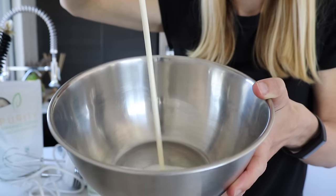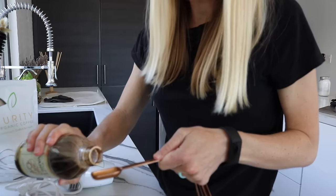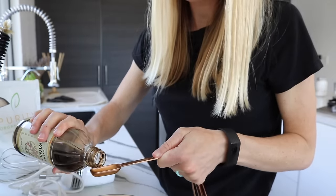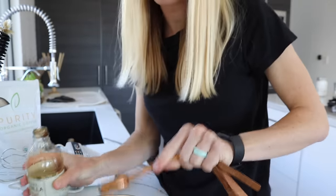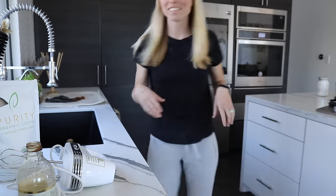I'm using regular organic pasture-raised heavy cream. You could go fancy with raw cream if you can get it, but it's about $12 for a little bottle, so I usually stick with organic pasture-raised. For the vanilla, you only need a splash — no more than a teaspoon. It's an extract so you don't need too much. A teaspoon is perfect.